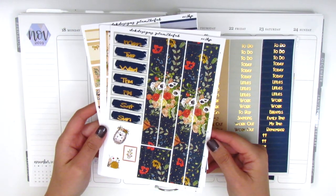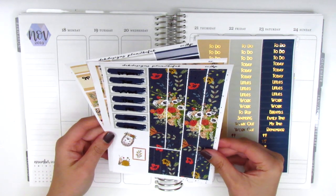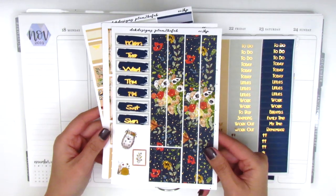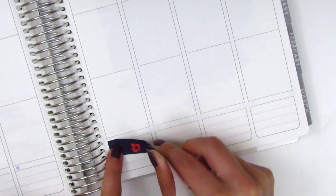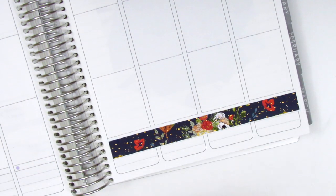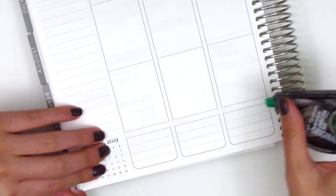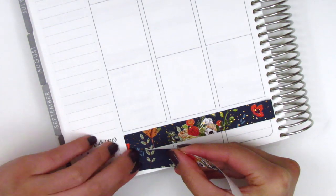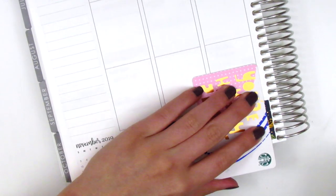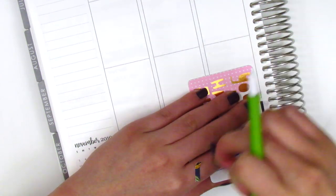Without further ado, I want to start by placing down the bottom washi. As always, I start by wiping out part of the bottom washi to create a space between the bottom of the day and where the washi begins. For this kit the bottom washi was separated into two strips, which is a great idea because if your planner doesn't have as much space, you can just use one strip instead of both.